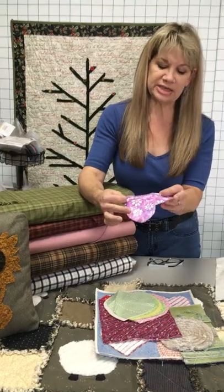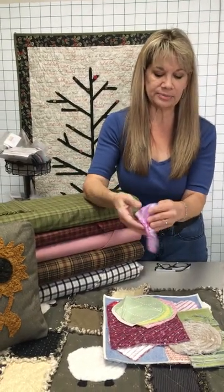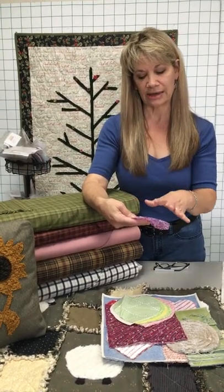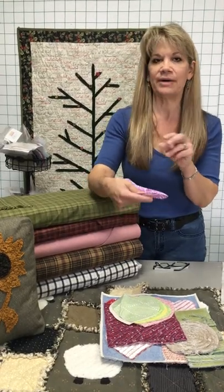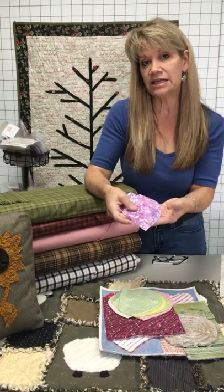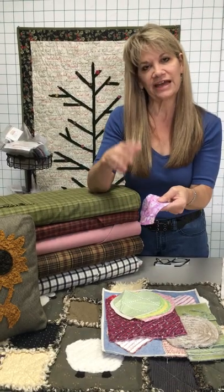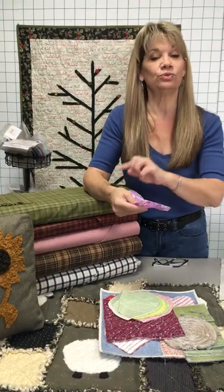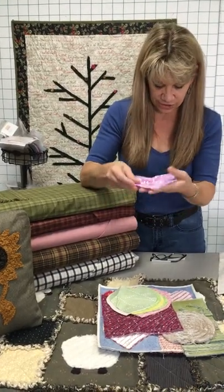People like to use batiks because batiks are so beautiful on the top and bottom side. But the problem is that to make a batik fabric, it goes through so much in the process — even adding wax to it — that it takes about a dozen washes before all of those threads will burst and chenille. It is beautiful, but probably not worth the extra effort. Save batik for raw edge applique.